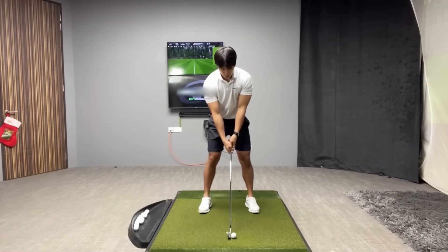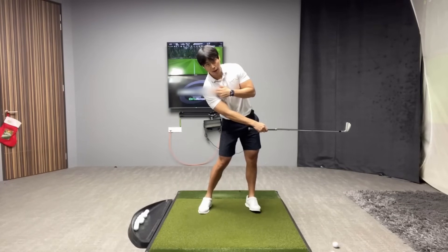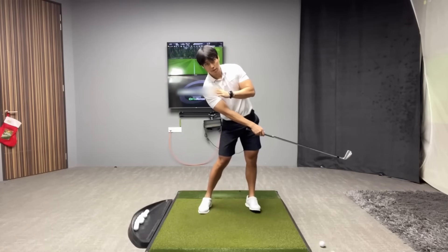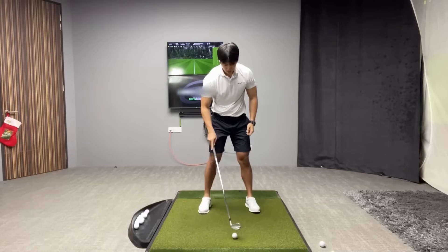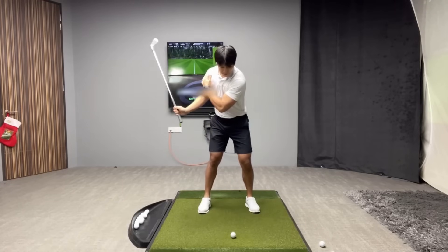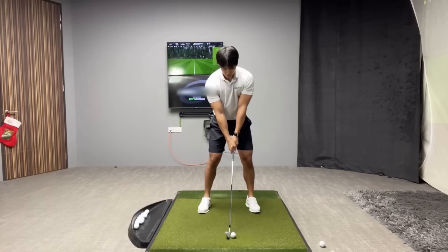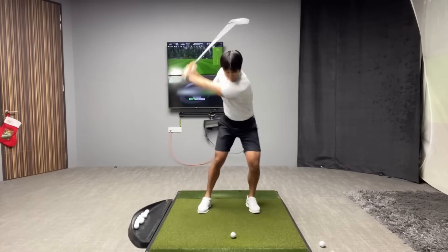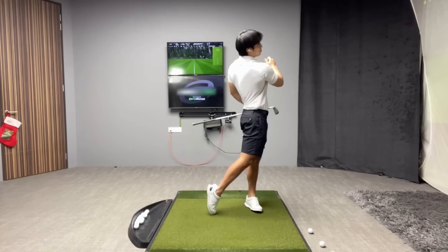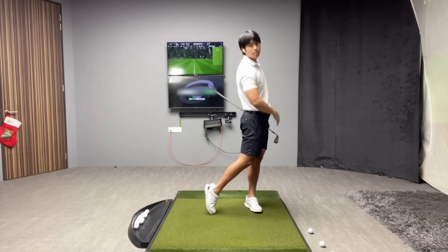If I do it incorrectly, you can see my trail shoulder kind of moves down and back or stays pretty much in the same place, and my upper body actually moves a little bit backward. Whereas if I do it more correctly — shifting my body more to the lead side and making sure my body continues to turn and extend — my trail shoulder continues to move forward, down and forward and then up. My body again is finishing ahead of the golf ball.